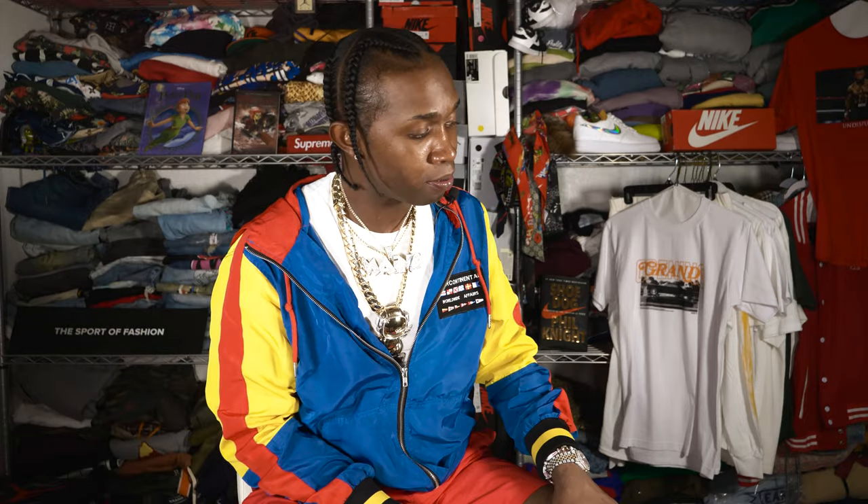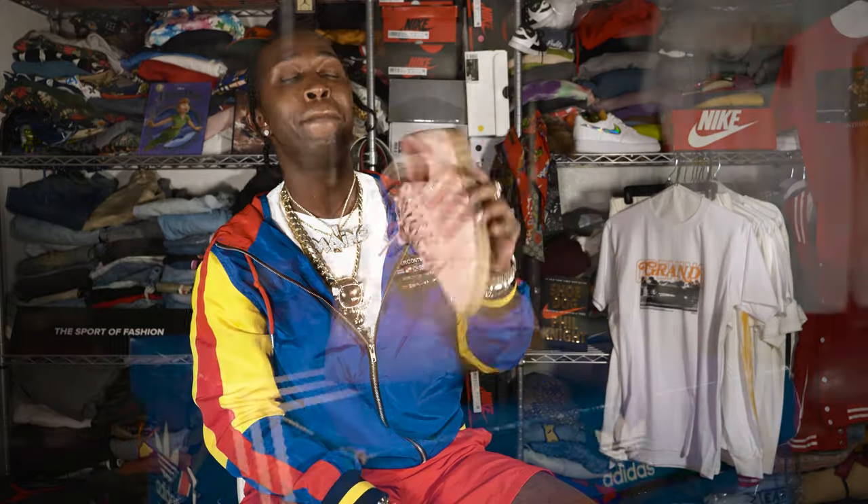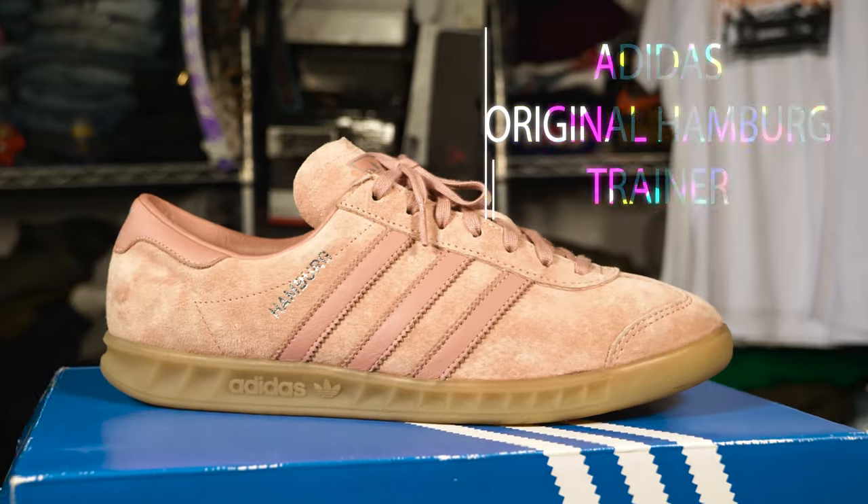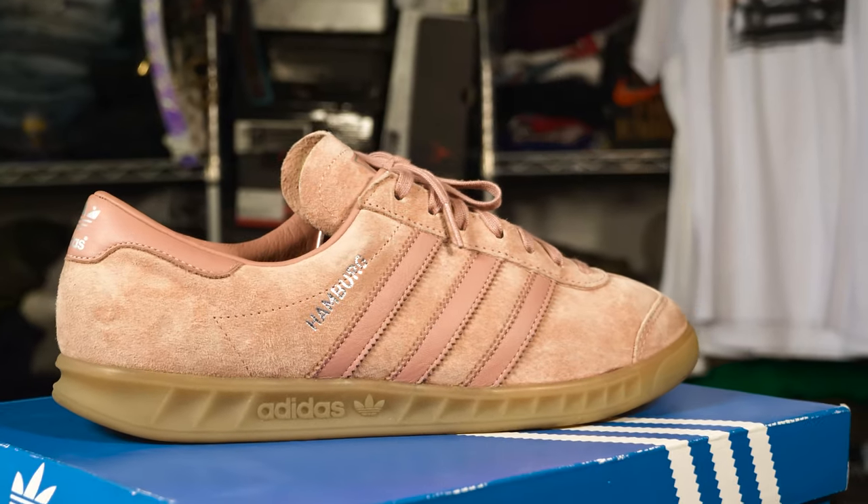We about to get into these next ones. No, they're not top tens. No, they're not shell tops. No, they're not Jeremy Scott. No, they're not wave runners. No, they're not 300s, 350s, 700s, 500s. No, they call these Hamburgers. Like, what that dude used to say on the comedy show — Hamburger. And these Hamburgers right now are the hot pink joints.